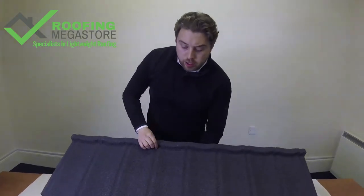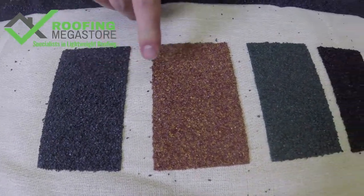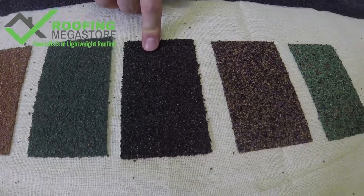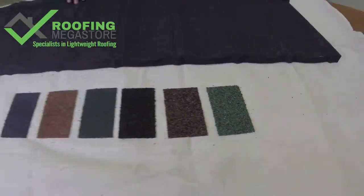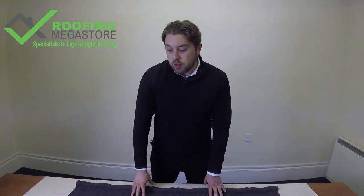Let's take a quick look at the colours that the Ultra Tile comes in. We have Titanium Grey, Rustic Terracotta, Tartan Green, Bramble Brown, Rustic Brown, and Moss Green — a really wide range of colours. Primarily in the park home market it's the Titanium Grey, and occasionally you get some of the Rustic Terracotta colours on there as well.